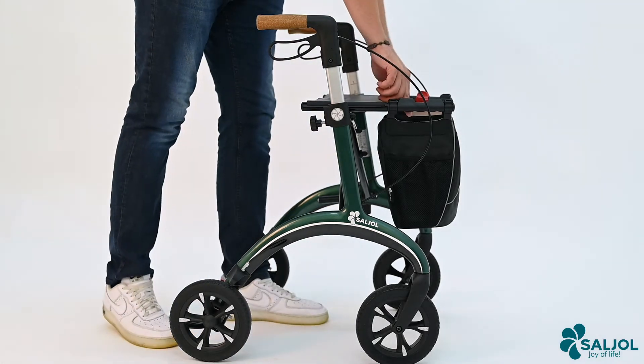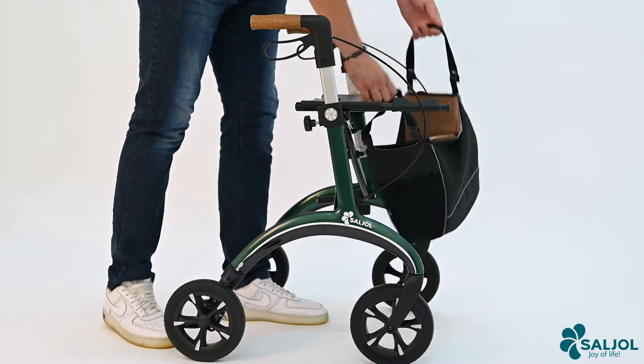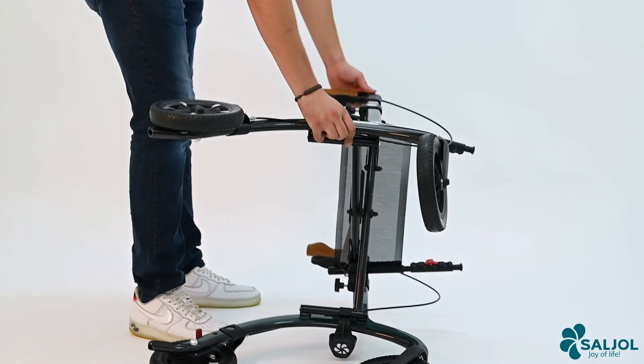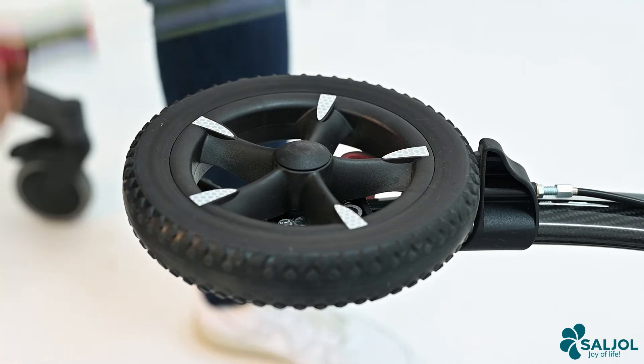First remove the pocket of the relator. Put the relator on its side. Remove the wheel cap with the small screwdriver.